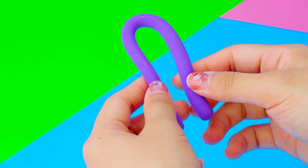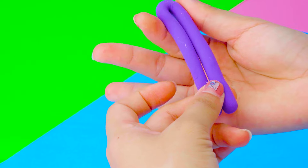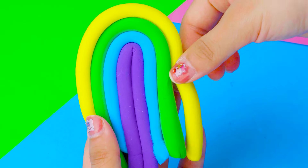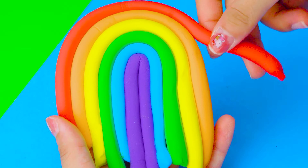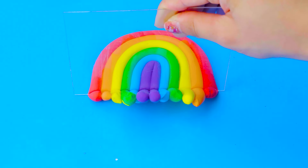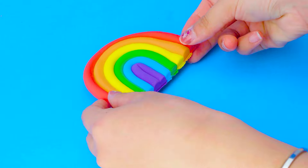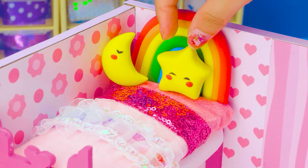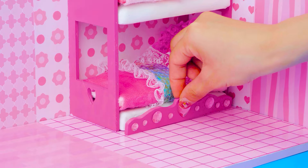To finish this bunk bed, I will make a rainbow clay headboard — purple, blue, green, yellow, orange, red. Adding a cute pillow — put it here.